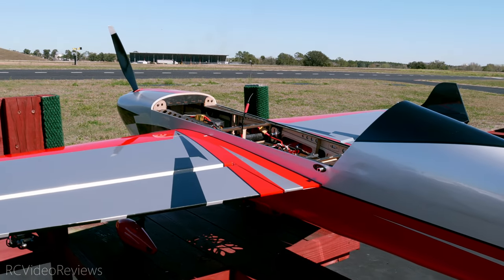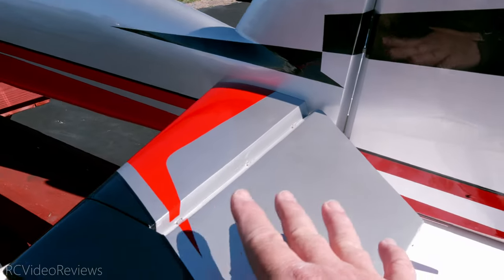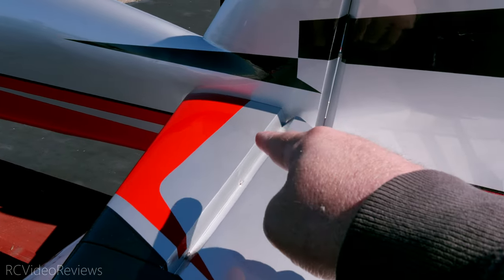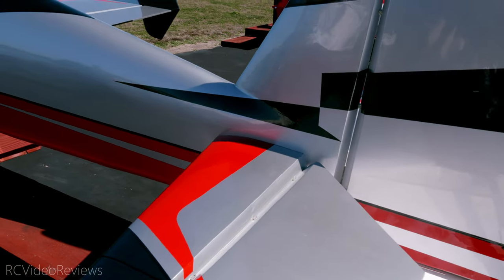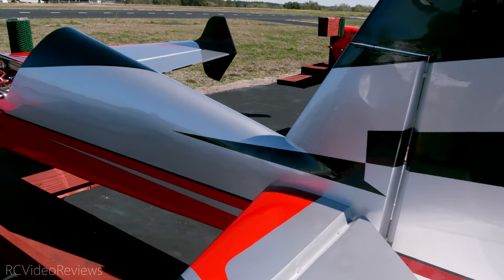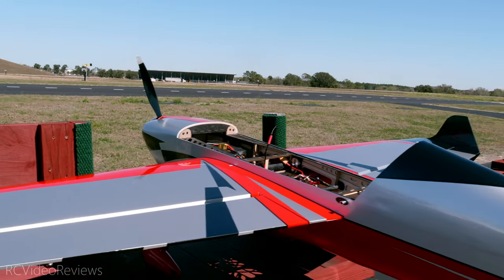For the overall build, just like all the other XtremeFlight planes, everything went together pretty well. One of the hardest jobs on the whole thing was getting the servos lined up in the elevator slot and getting them seated. I had to do a little bit of filing work and a little bit of Dremel work just to open it up enough to get the servos to pop in there. But that was it — other than that, it's a very complete kit.